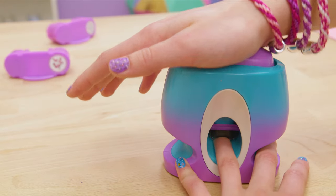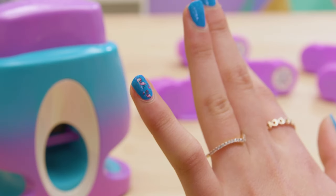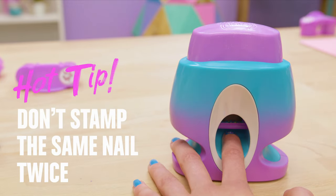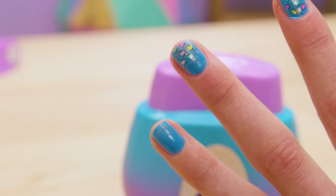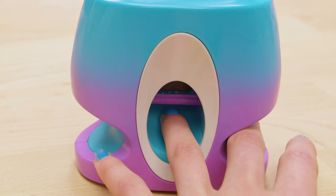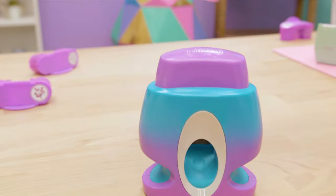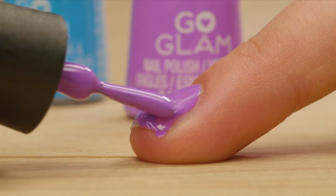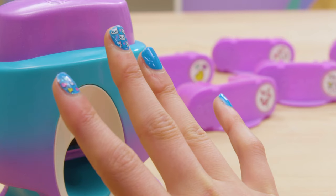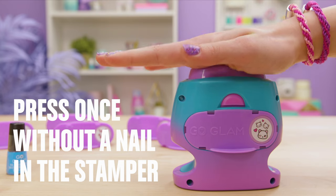Sometimes your nail will come out looking weird — no big deal, you can fix that. If the pattern isn't stamped on the sides of your nail, try pressing harder. Don't stamp on the same nail twice. If the top or bottom of your nail isn't getting stamped, move your finger forwards or backwards in the stamper until you find the perfect place. If your polish gets smudged or leaves a mark on the pattern tape, it probably wasn't dry enough yet or it was too thick — wait a while and then test another nail. If your pattern pod didn't stamp anything, press it once without your finger, then try again.